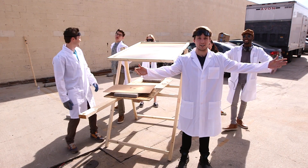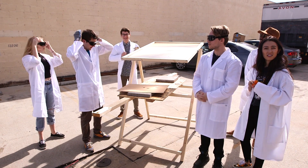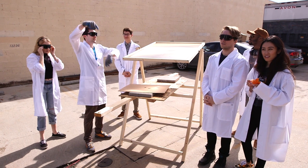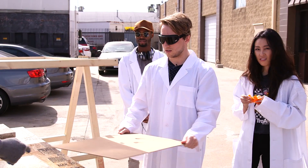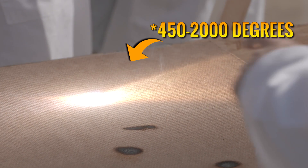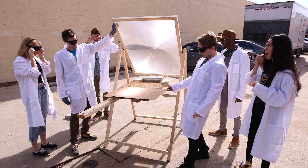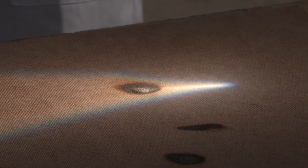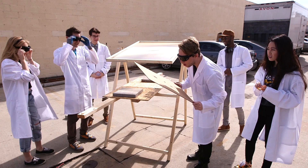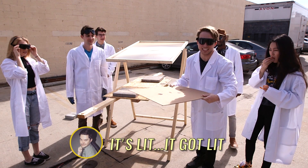We're now outside, we have everything set up, and we have the squad here — they're gonna help us murder objects. The first thing we want to do is test and figure out where our focal length is, because that'll be our maximum burning capacity. I'm gonna focus right there — looks pretty good. It's on fire! That's insane. Disengage — oh it's completely melted right there.